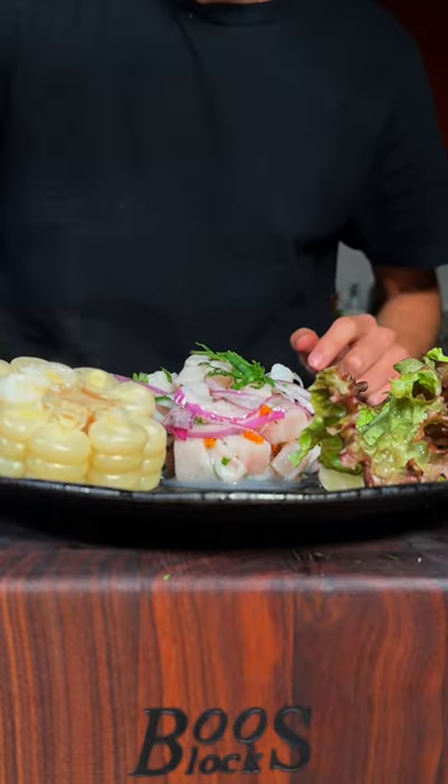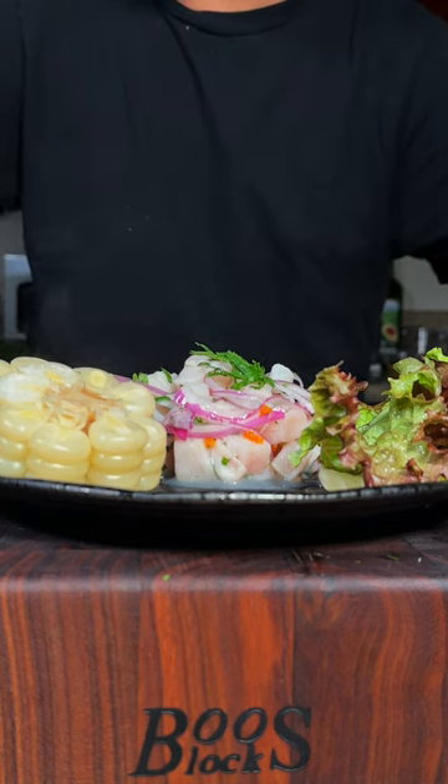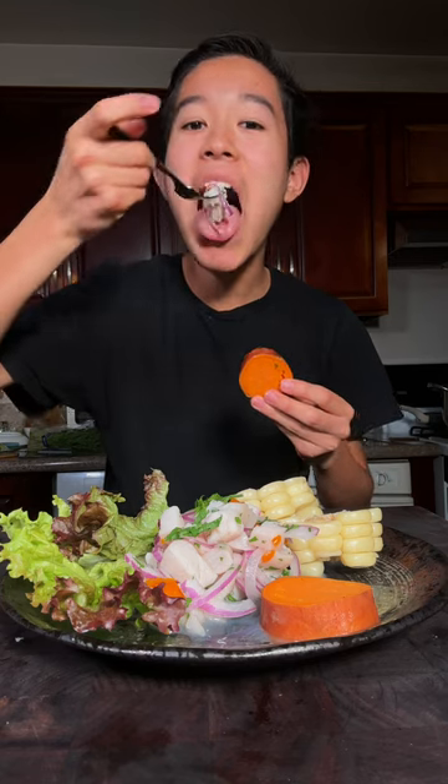We'll add in our ceviche, pair with some sweet potato, Peruvian corn, and lettuce, and you've got yourself the perfect meal. Enjoy! This is absolutely delicious.